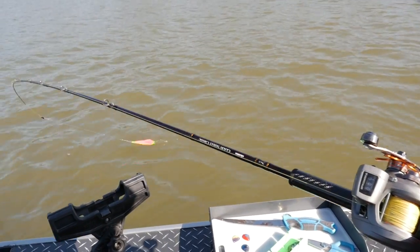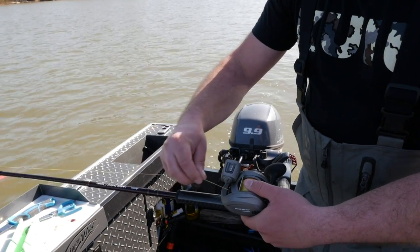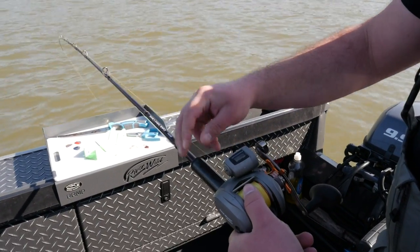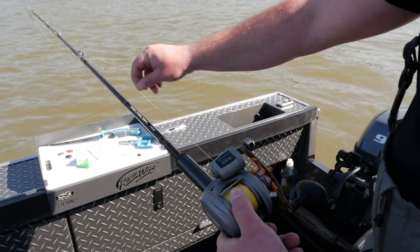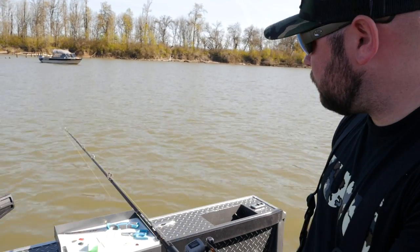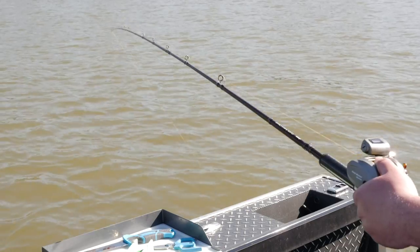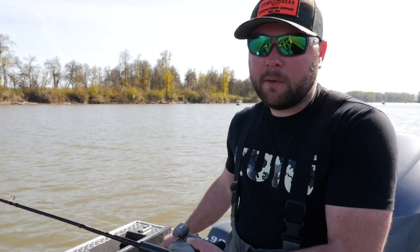The most common mistake is free-spooling down to the bottom — you reel up and everything's in a big tangled ball because the lead wrapped around the leader. Instead, look at your depth finder — say you're in 18 feet of water — and do one pull at a time on the line counter, nice and easy, slow is better. Get to 18, then start lowering your rod tip, let a little more line out, and feel the lead touch the bottom. Then pick up — 90% of these fish are within two feet of the bottom, so keep your bait right in that zone.